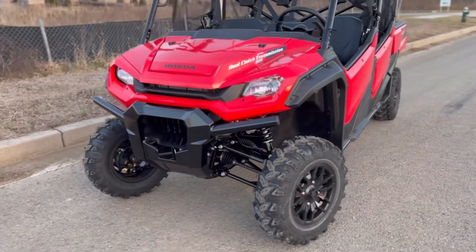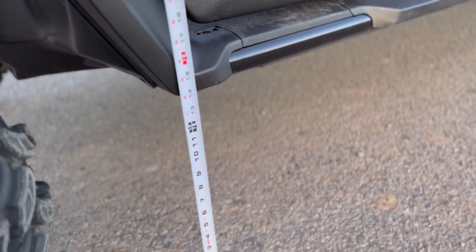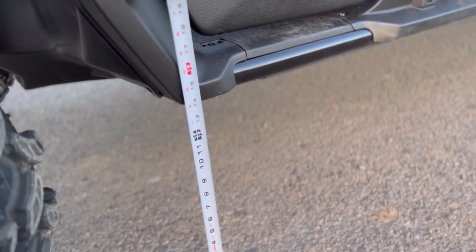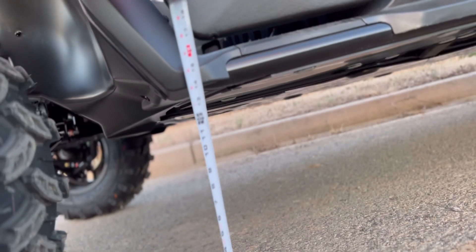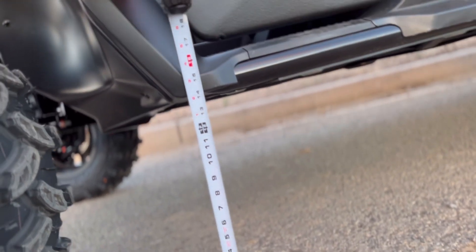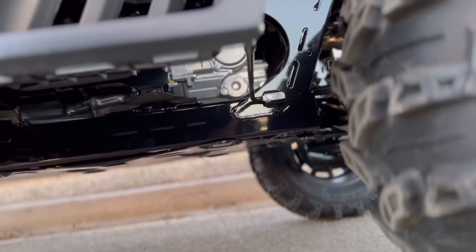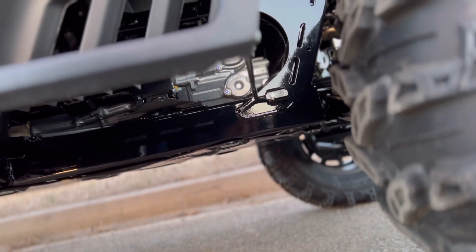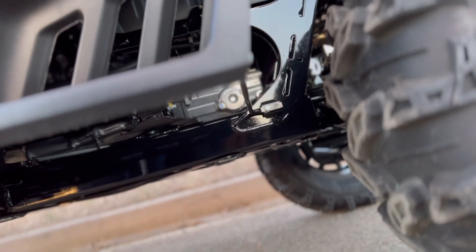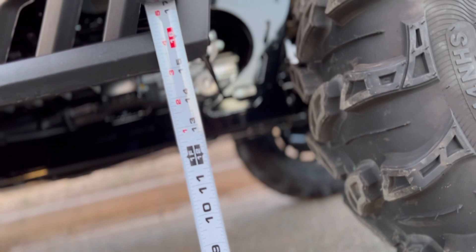The turning radius comes in at 18.7 feet according to Honda. Measuring ground clearance at the rear, part of the frame does obstruct slightly, so you're probably more around 12.5 to 13 inches of ground clearance at the back. Holding up to the rear lip we're at about 15 inches, so realistically you're right around 13 inches of ground clearance in the rear. This is wonderful for a crew model — very capable off-road despite not being a dedicated trail machine.